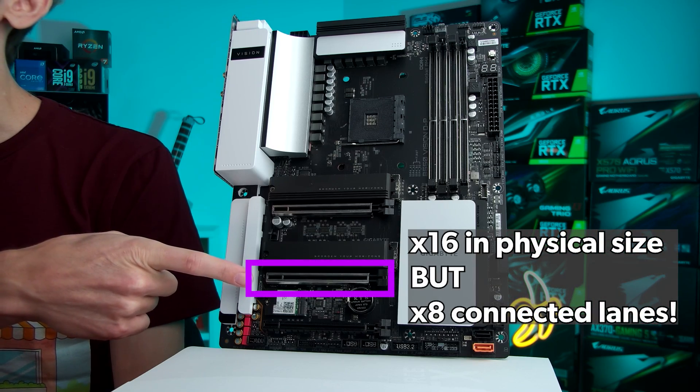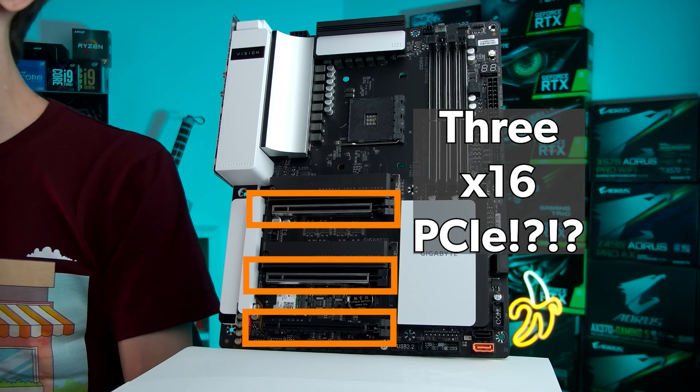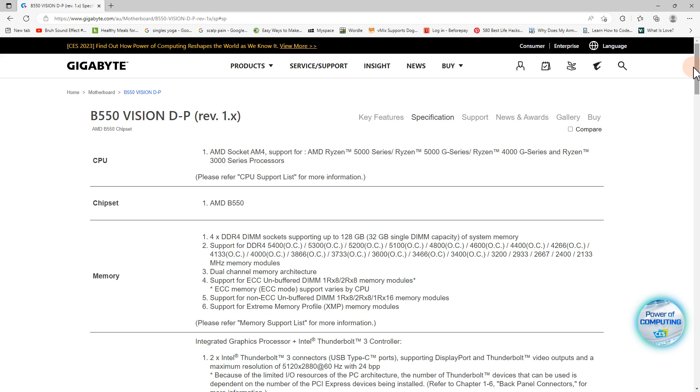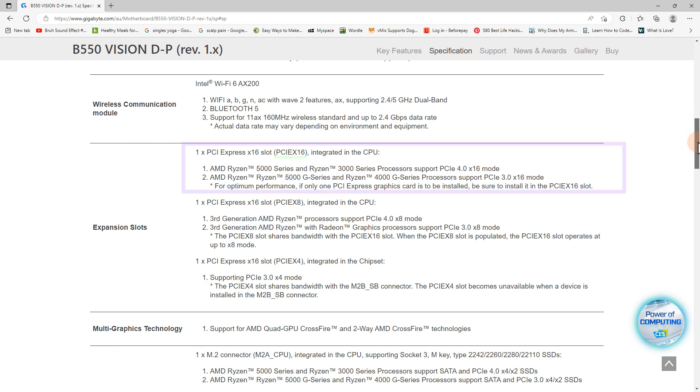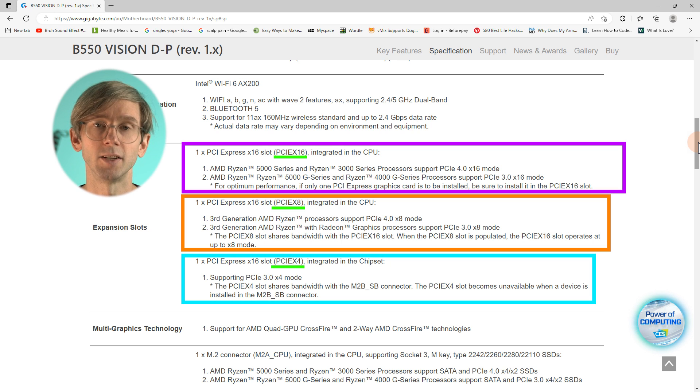For a quick example, this x16 slot here is only x8 lanes electrically. So let's go over that in more detail when we look at this motherboard. This is a B550 AMD motherboard and it looks great on the surface because it looks like it has three x16 PCI Express slots. But when we take a closer look at the specifications page we can see what those slots actually support. The first slot can be up to 16 lanes connected to the CPU, the second slot is 8 lanes connected to the CPU, and the third is 4 lanes connected to the chipset.